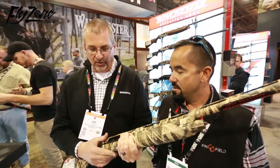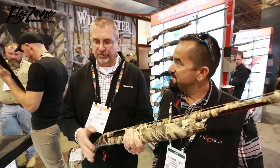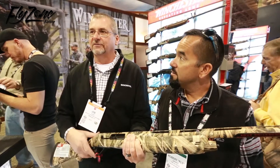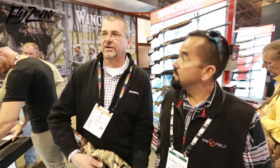We're listening to what our customers are telling us. All the control features — bolt release, charging handle, trigger assembly — all of them made larger to help guys with gloves in the field hunting. Safety, reversible safety, larger safety.